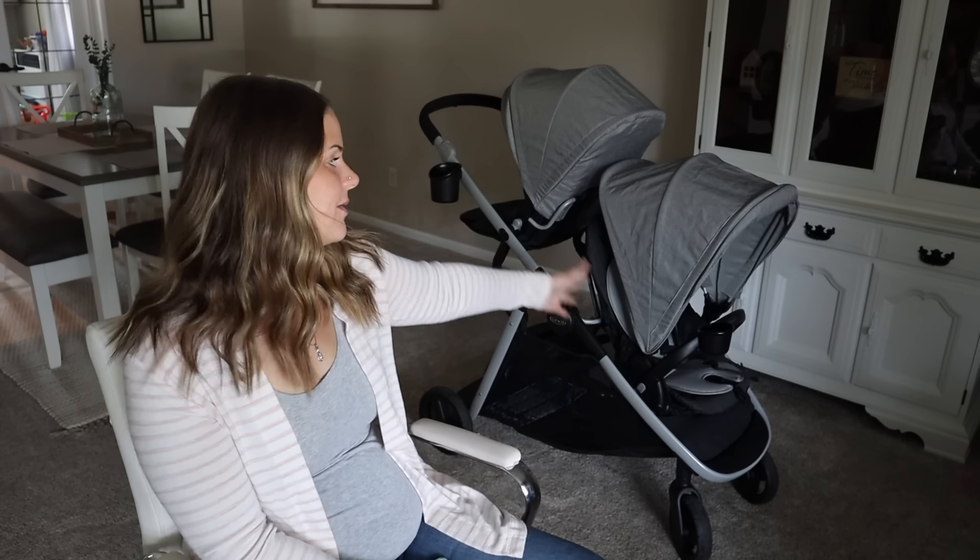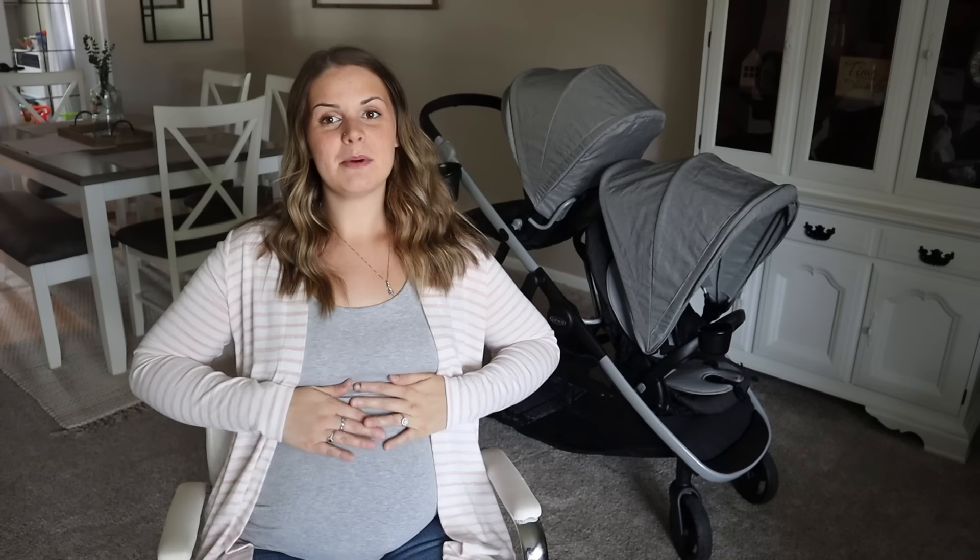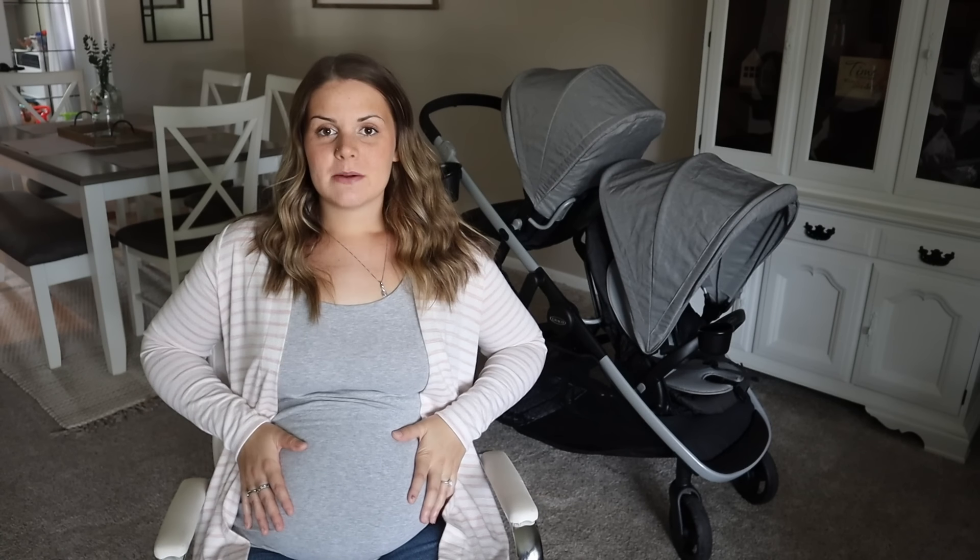Hi guys, welcome back to my channel. For today's video, I have a little bit of a different video, but I'm so excited to be filming this today. It's going to be all about my new double stroller. As most of you know, I am currently pregnant — five and a half months pregnant with our third baby girl. So I'm going to have three kids age five, two, and then newborn, and I'll need the double stroller for my two-year-old and my newborn. I wanted something more suitable for that age range that would also grow with them.